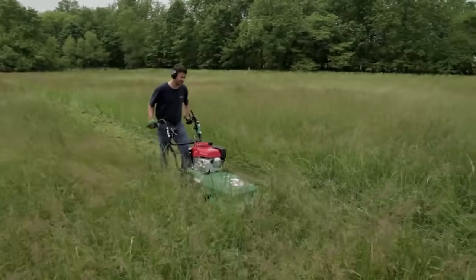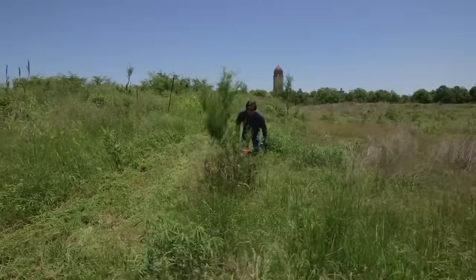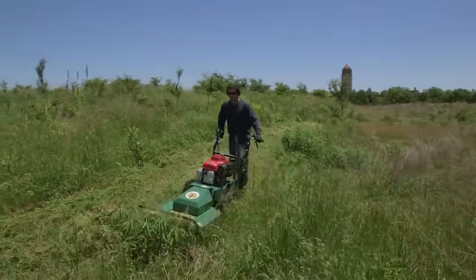The fixed deck model is ideal when mowing relatively flat meadows and brush areas, while the hydro drive is ideal when mowing rough terrain and hillsides with heavy brush.